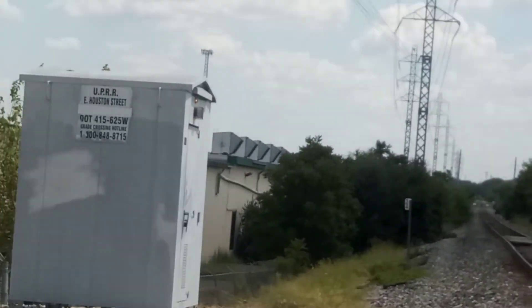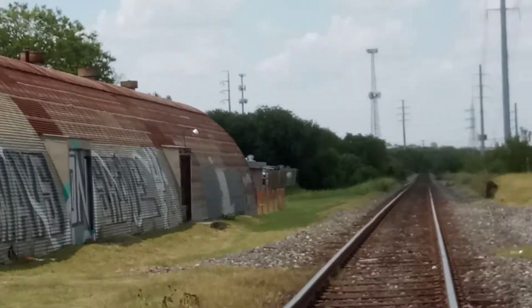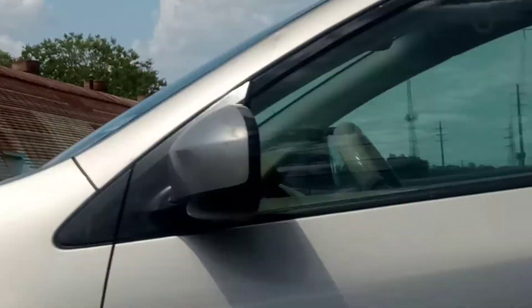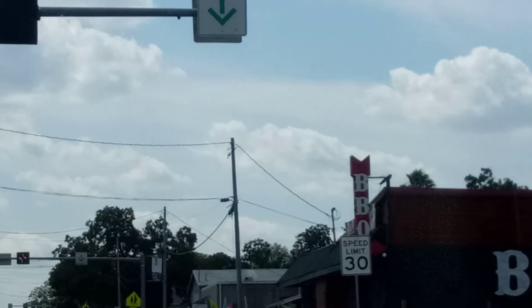Track view facing south, and track view facing north. So this is the Houston Street number two crossing here in San Antonio, Texas. Love y'all.